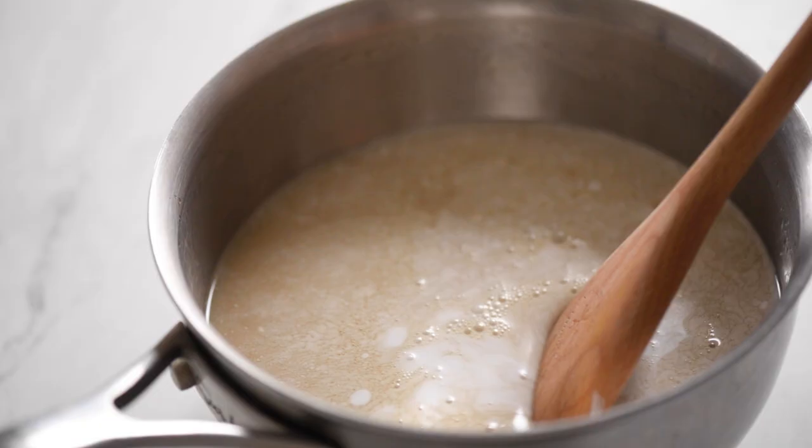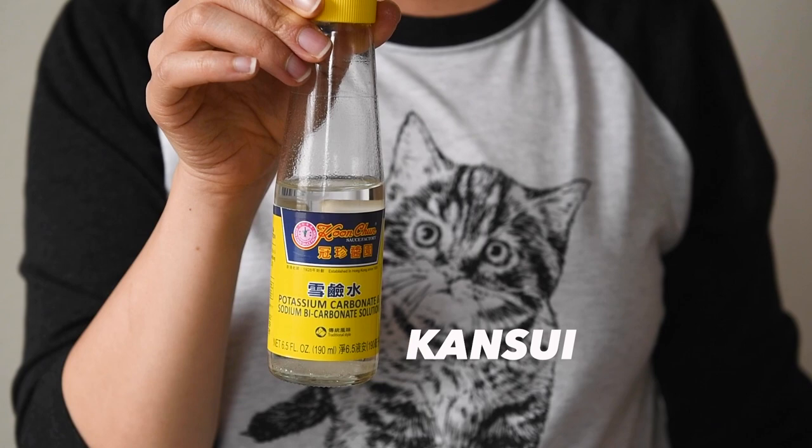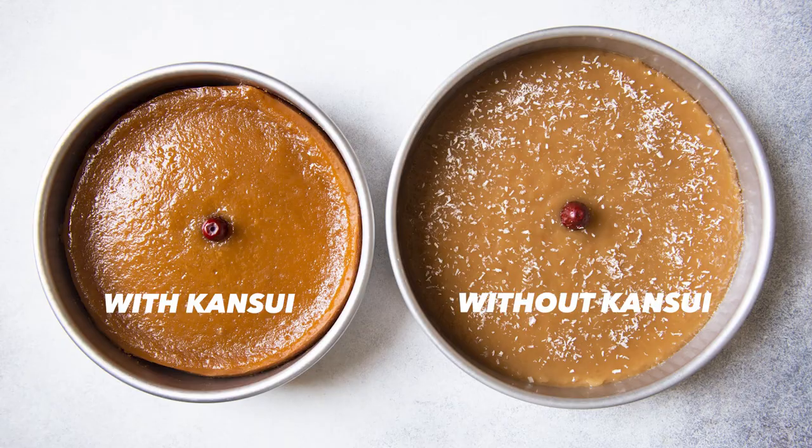While we're here, might as well add all the other liquid ingredients. Mama Lin uses gan soy to deepen the color of the nin go. This is optional, but you can see in the photo what a difference the gan soy makes to the color of the cake.